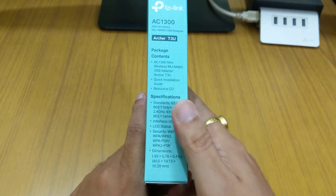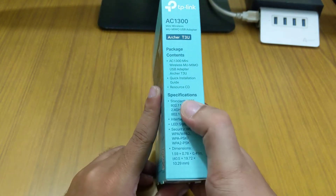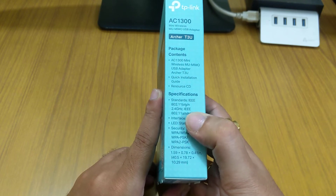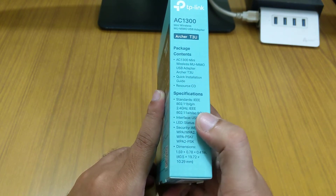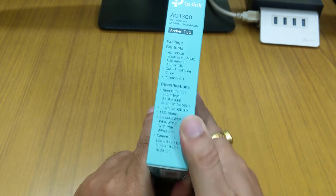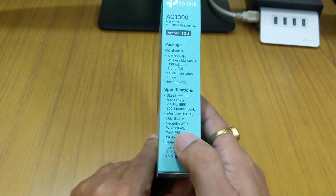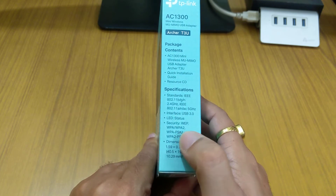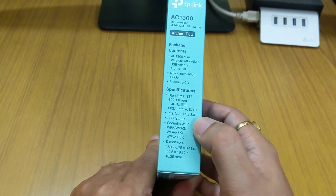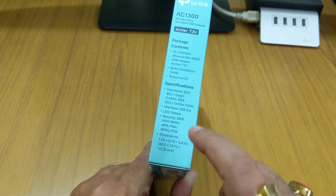Also included is a quick installation guide and a resource CD — that's why the box is this size, it's a CD-size box. The specifications listed include IEEE 802.11b/g at 2.4 GHz, 802.11b/g/n at 2.4 GHz, and 802.11a/n/ac at 5 GHz. Security support includes WPA, WPA2, WPA-PSK, and WPA2-PSK. The interface is USB 3.0, so you need USB 3.0 to get good performance from this product.